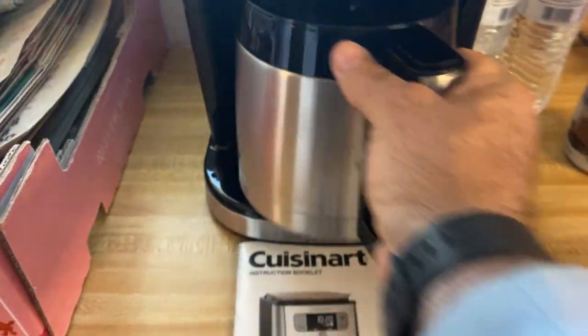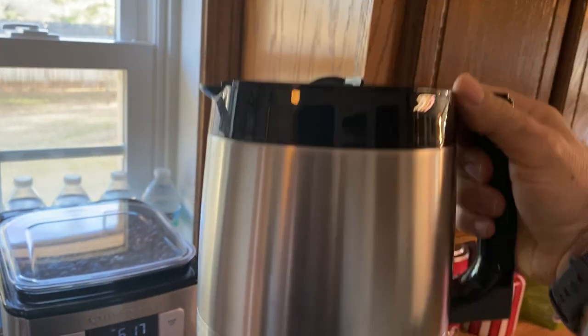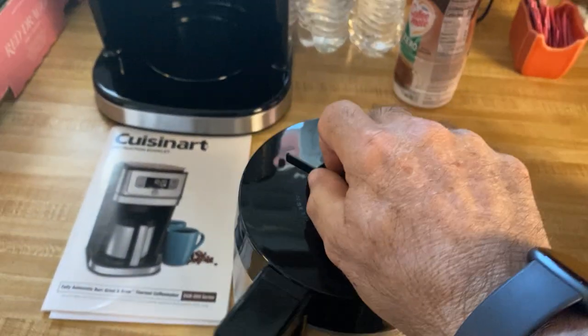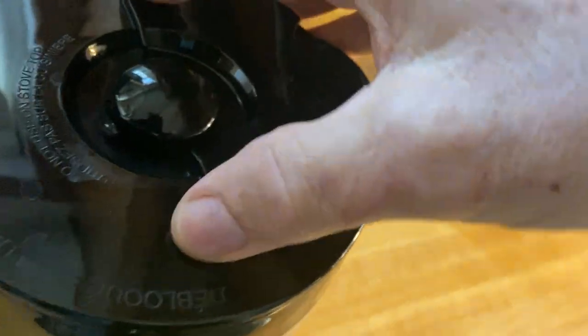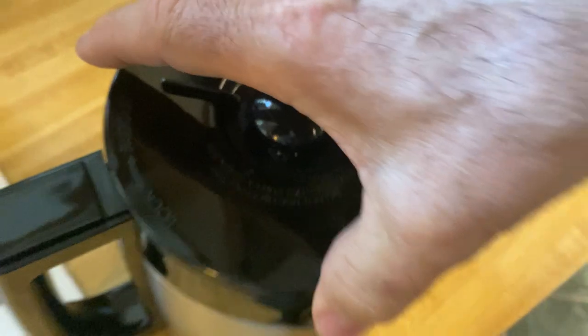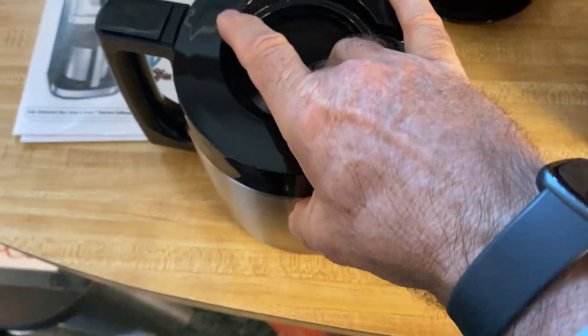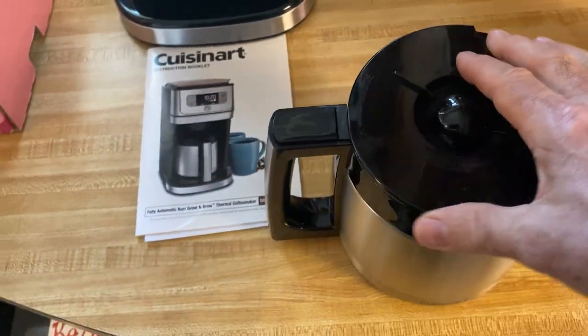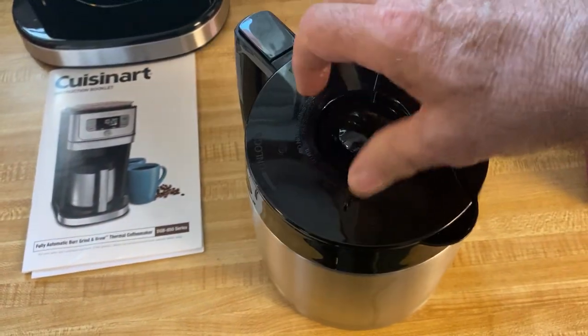It also has this really cool double-insulated stainless steel thermal coffee pot, and it locks into place with this lid here. Watch this — it locks into place. This thing is thick, about that thick, so it holds the heat in and holds that flavor in really well.